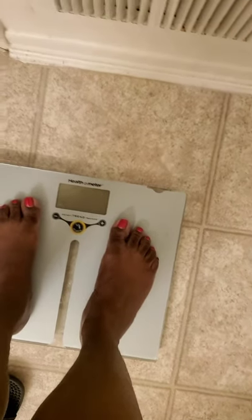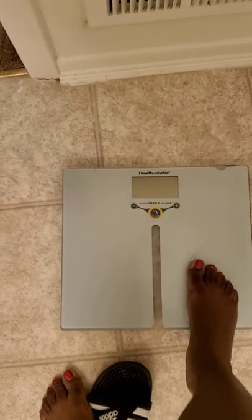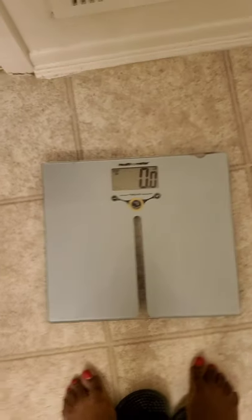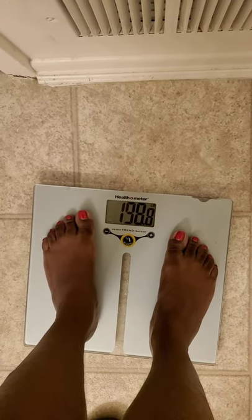I'm so fat, I'm gonna show you what it looks like. Don't judge my scale — I've had it for a long time and it does its job. Getting on... 198.8, you guys. I am only five three — five three, five four, it depends on what I'm wearing. So I'm gonna have to cut that out.